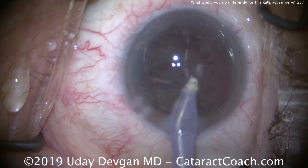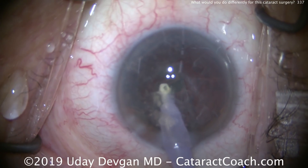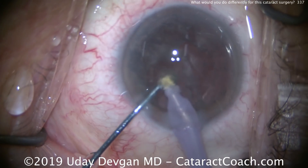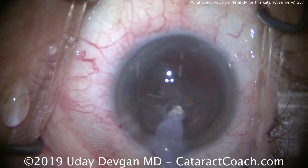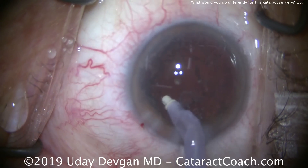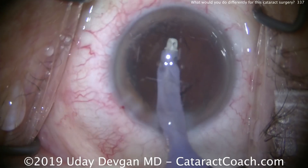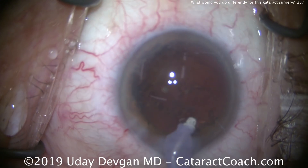Let's fast forward ahead. Here's the end with the cortex removal. As we remove the cortex, you'll notice there's still a very nice covering of the endothelium with the viscoelastic — you can see that with those microscopic bubbles from the beginning of the case. So we'll clean up the cortex from the eye, clean up the anterior segment. My goal is to run as little fluid through the eye as possible.